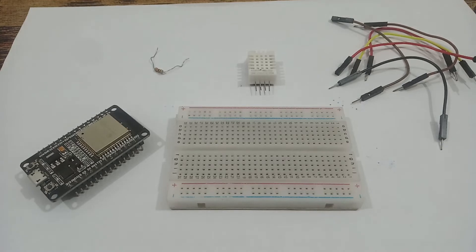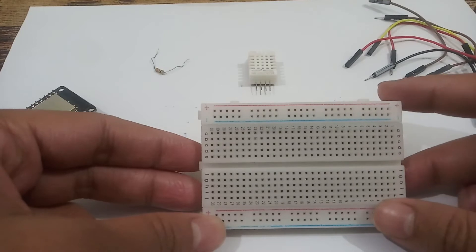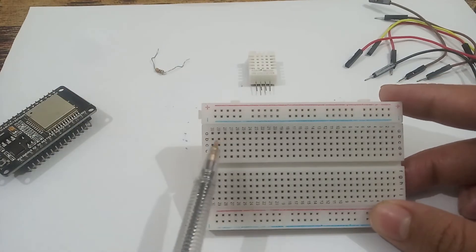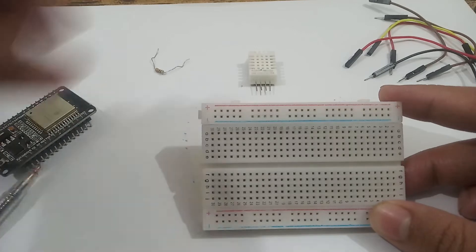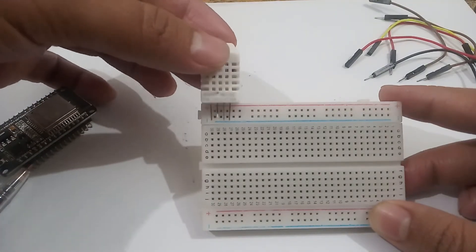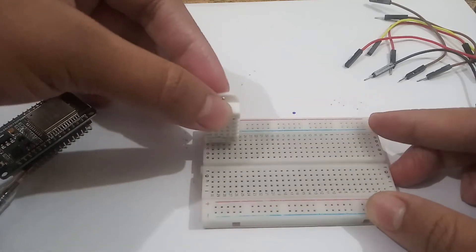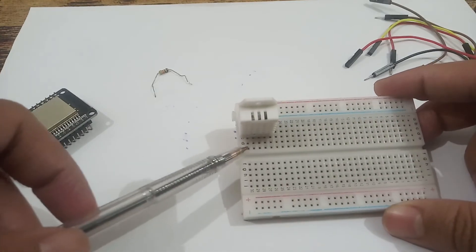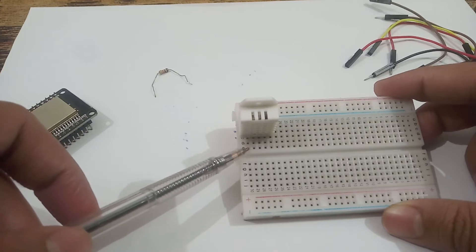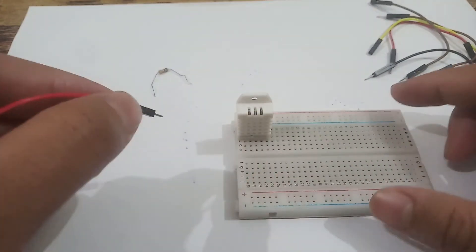Now we will see how to make connections of the DHT22 temperature sensor — it's very easy. You can see the breadboard in front of you. I will use the first four squares of our breadboard, inserting the four pins of the DHT22 into the first four squares. These squares are connected from here to there in the same line.